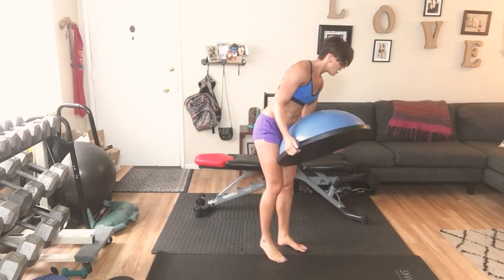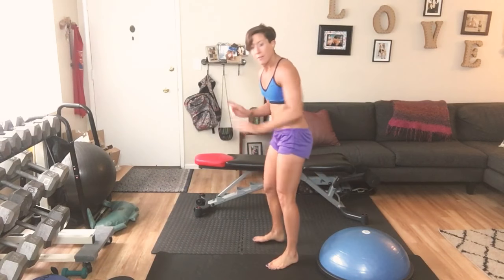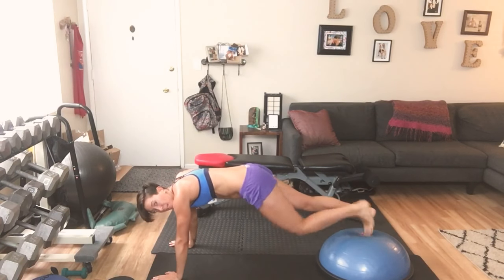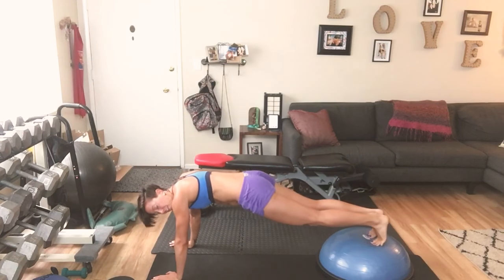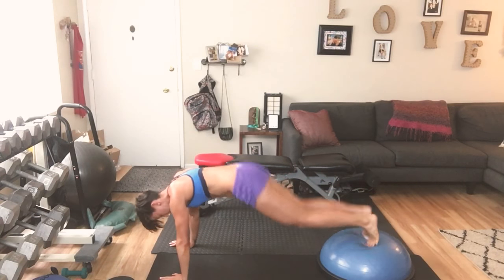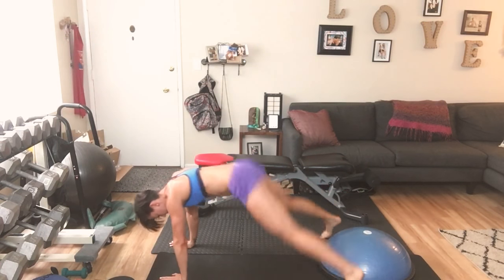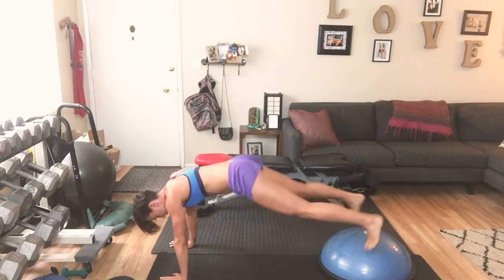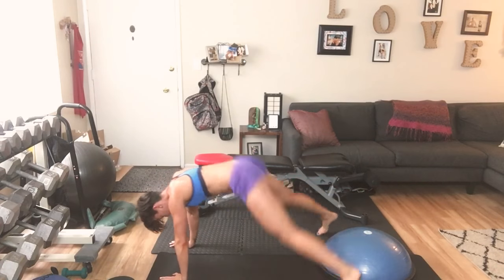Flip it back over. Toes down on the ball, face the opposite direction. We're up, holding your plank. Deep breaths. You're going to come open and together — jack your feet. Here we go: 1 through 20. Keep going, bring it in.